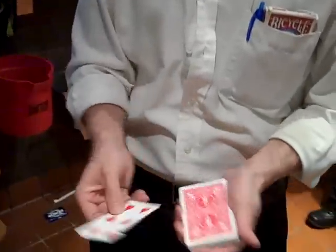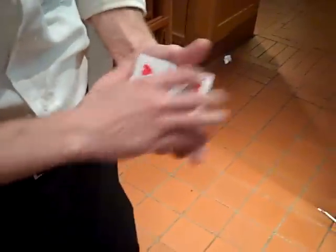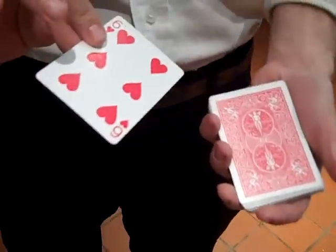Now the thing is, when you get cards like that and they're all jacked up once you get them ripped, all you have to do is actually give it a little rub like that. You can actually heal them straight up just like they were at the beginning of the trick.